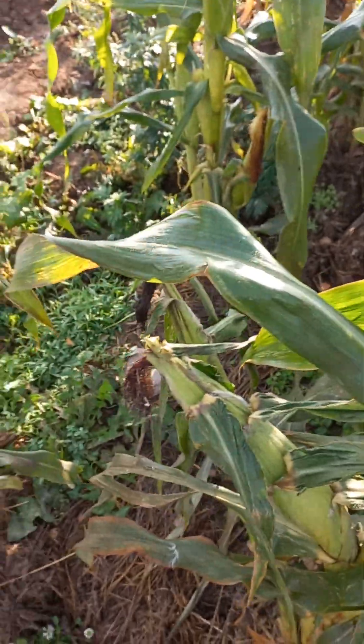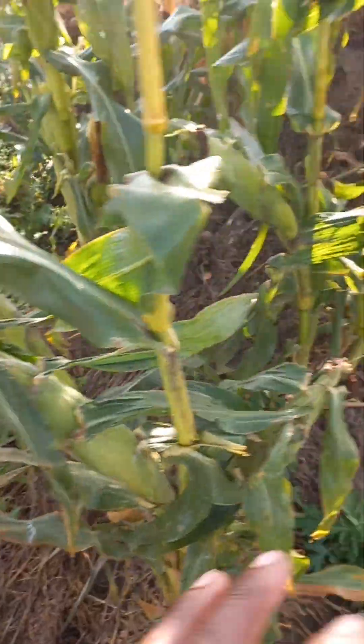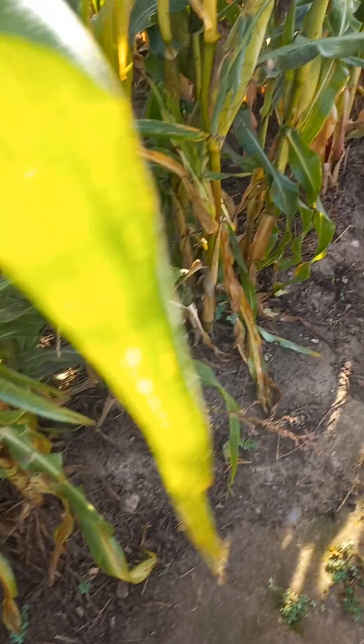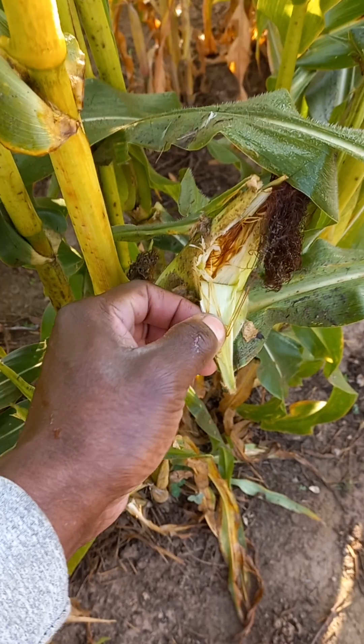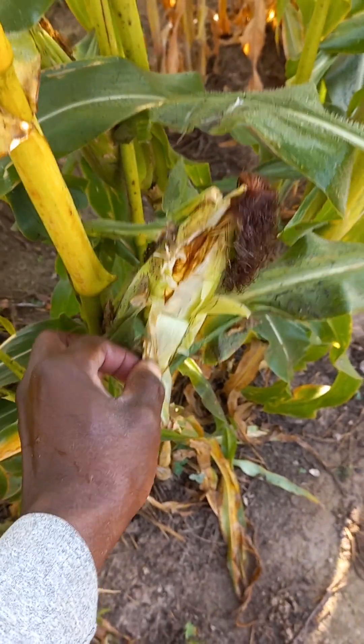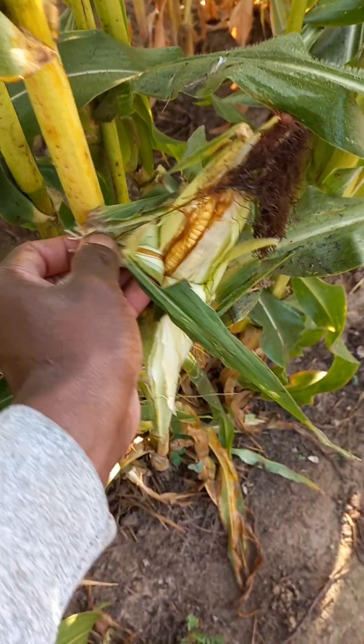I don't want to harvest all of them. I'm going to harvest the particular one that is open here — yes, this is it. So if you look from this, you can see that I have a very nice corn.